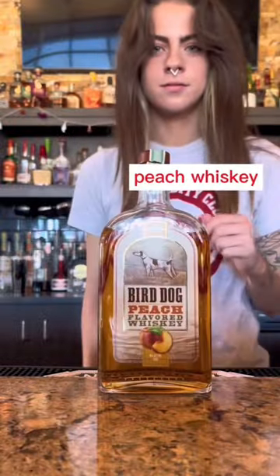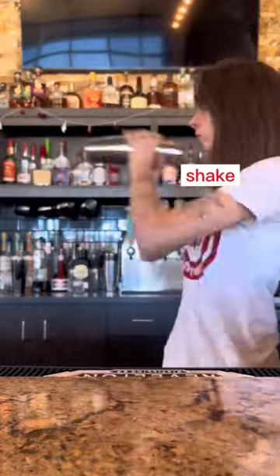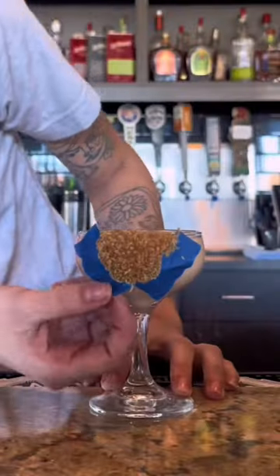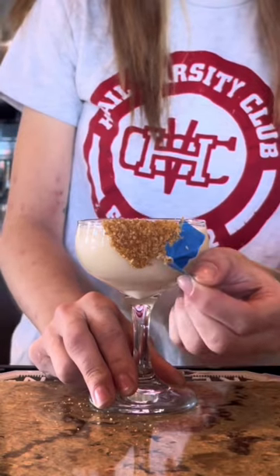But then I just take a cinnamon simple syrup, heavy cream, apple brandy, and peach whiskey and shake it all over ice. Overall, it is a chilled cocktail that's creamy — so it's like you're eating a piece of peach cobbler with some ice cream or something.